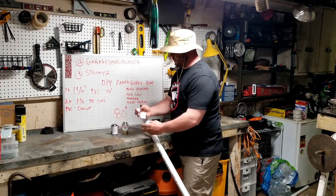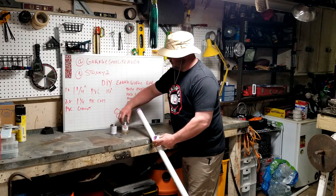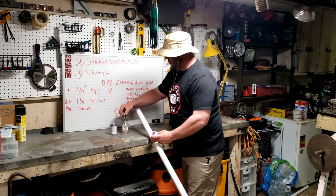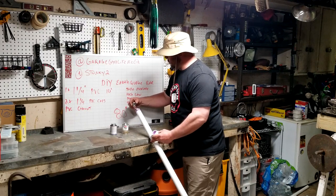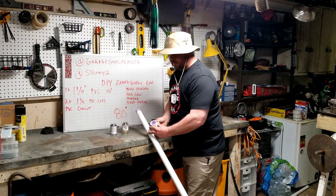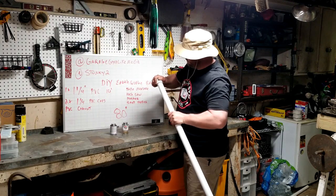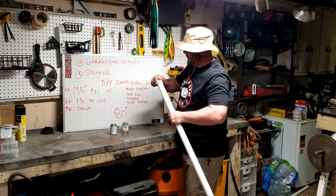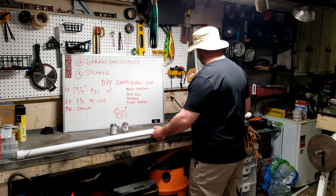Add a layer of primer inside the cap as well. You can give it more time to dry the primer if you want, but it doesn't really make a difference. Same thing — start to twist a little bit, it'll get stiffer and stiffer. And that's it. Once it's on, you're good.